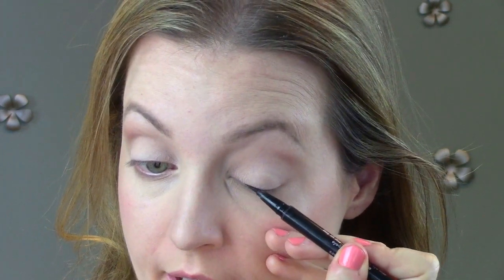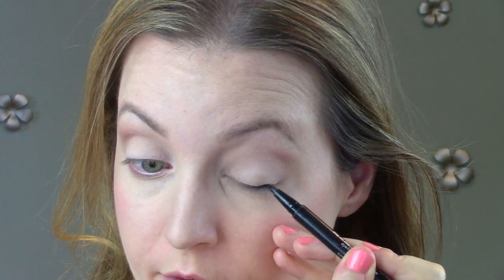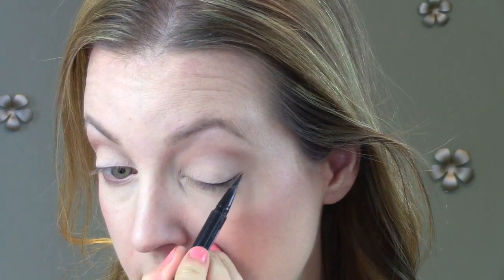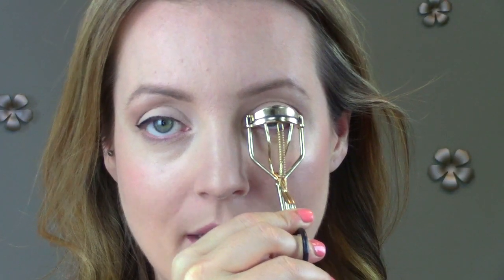Moving on to eyeliner — use whatever eyeliner you feel comfortable with. With ten minutes you have a little more time to experiment. I'm going to use a felt-tip liner; this is the Stila one. I'm just going to line the top of my lids and then create a bit of a cat-eye wing on the end, because that's typically what I do for my own makeup look. Then I'm curling my eyelashes and applying mascara, and that is it.